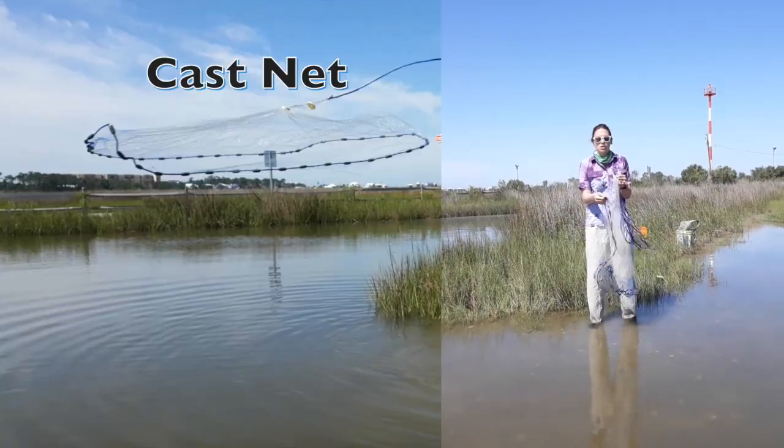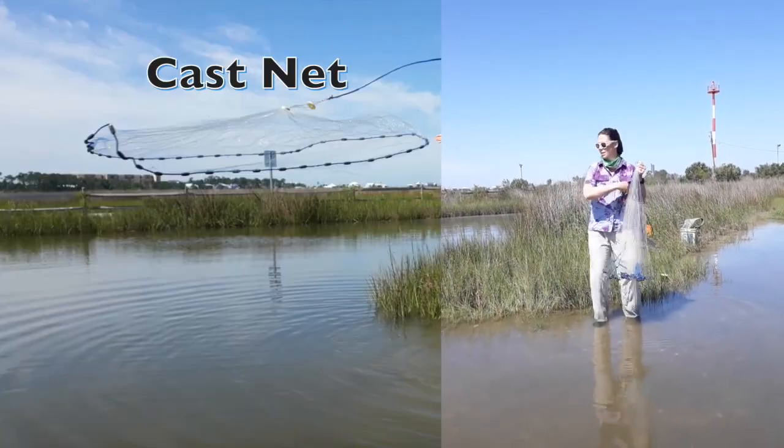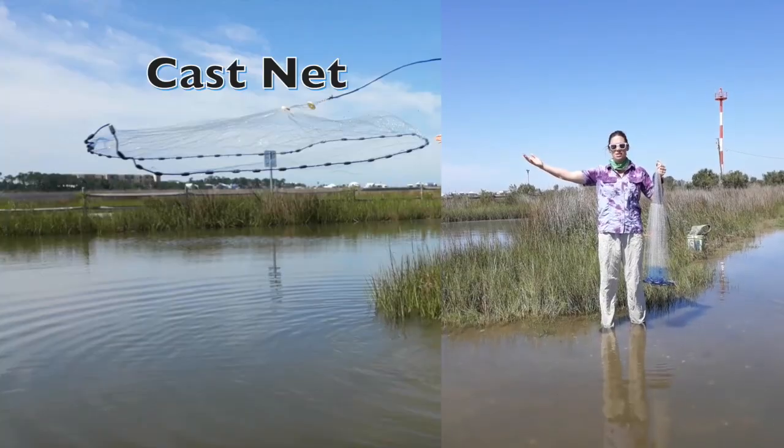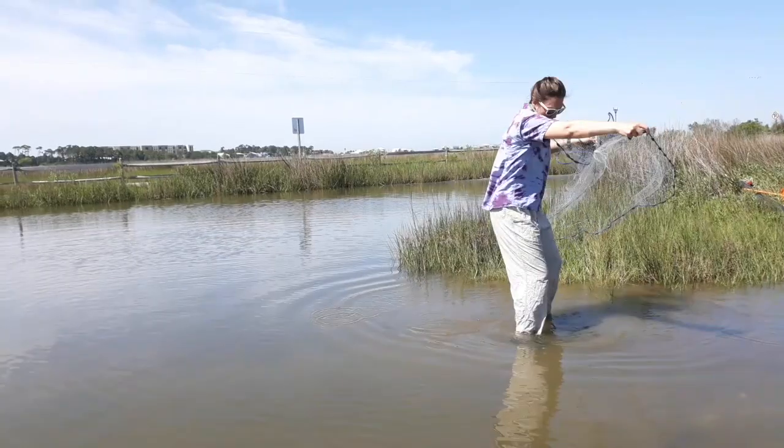That lead line is going to essentially buckle in the skirt, or pull it in really tight, so when we throw it, it's going to cascade out and then make a big ol' scoop underneath. I like to actually tuck it under my chin, hold it like this, and throw.